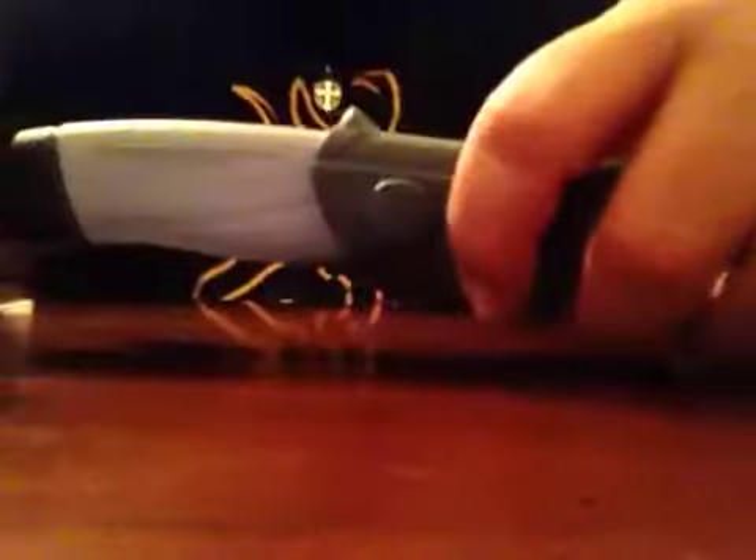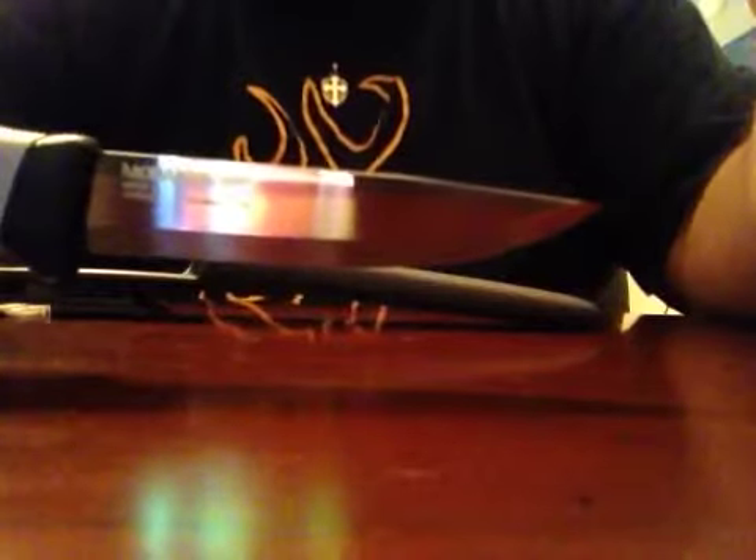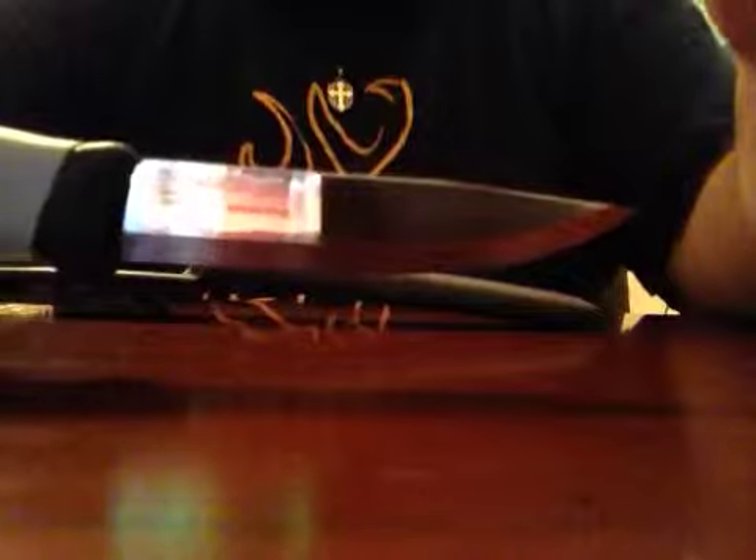Probably with time it will wear off, but right now the retention is excellent on this Mora knife. Overall, it's a very good knife for the price — I don't think you can beat it. If you're only buying one Mora, just one, I think it should be this one or the Companion Heavy Duty. Either one will do excellent. They're excellent knives and you cannot beat the price.